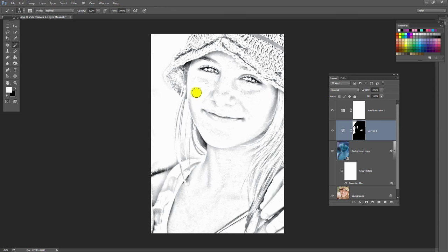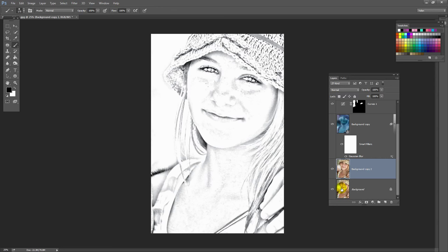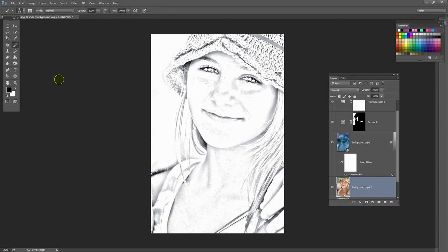Now if there are areas of the image where you'd like to darken the effect, you can do that too. I suggest that you duplicate this layer, because that will allow you to remove this effect later on if you don't like it. Otherwise you're just working on an original layer. So we're going to the background copy layer. The way we're going to darken it is to use the Burn tool — it shares the toolbar position with the Dodge and Sponge tools. I'm going to set my exposure to around 25 percent and set it to mid-tones. Now I can burn in detail on the underlying image, increasing the darkness wherever I paint.